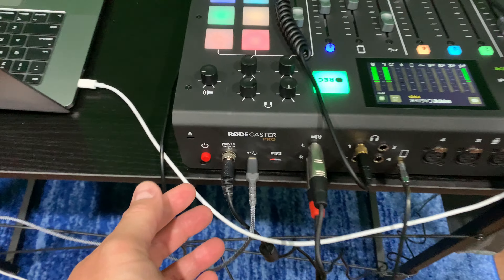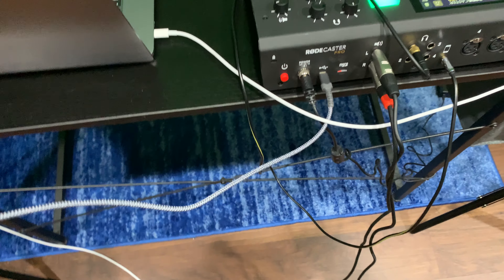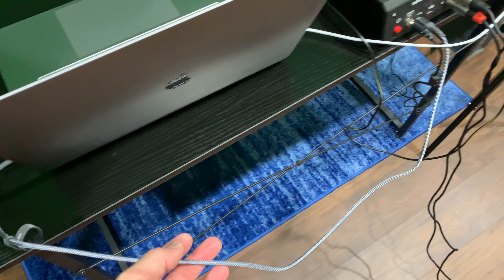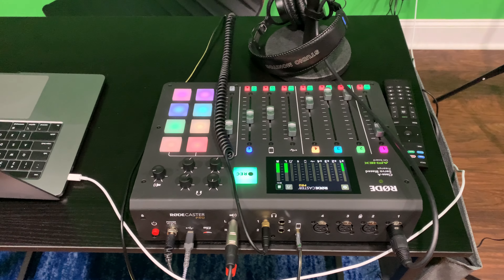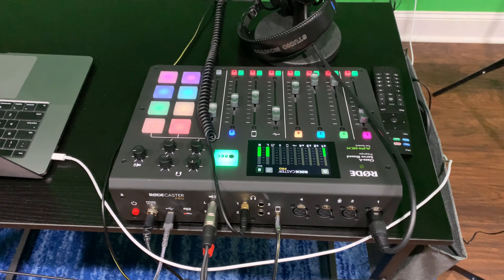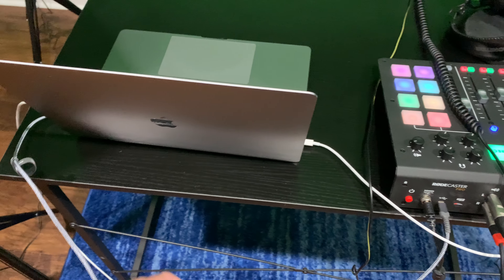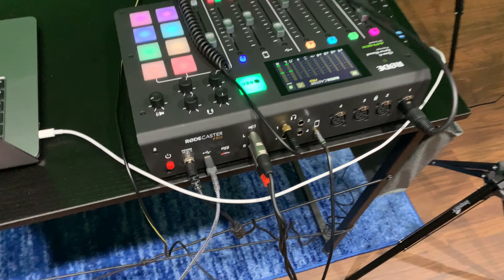On the RodeCaster Pro I have the power cable that came with it. I also picked up a USB-C to USB-C cable that I plug into my MacBook Pro. If you're going to be pulling in Skype guests or some sort of conferencing bridge, you're going to need to have your laptop connected to the RodeCaster Pro, and we'll go into that in more depth in a bit.